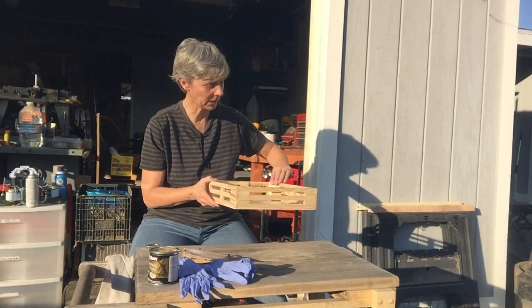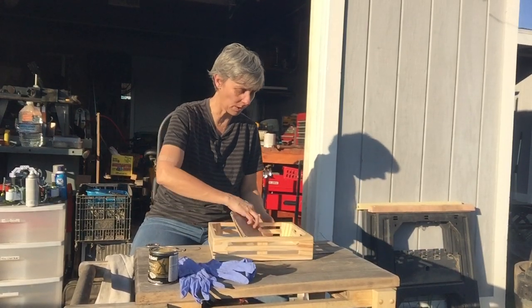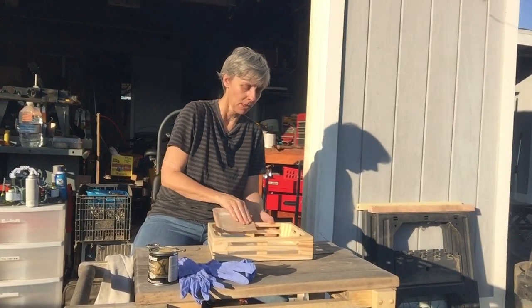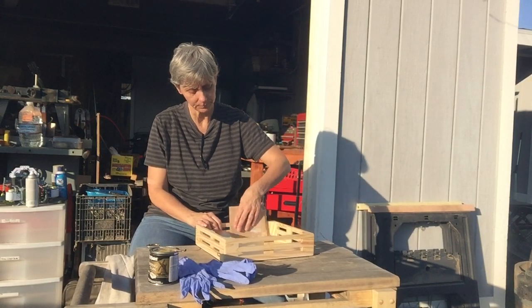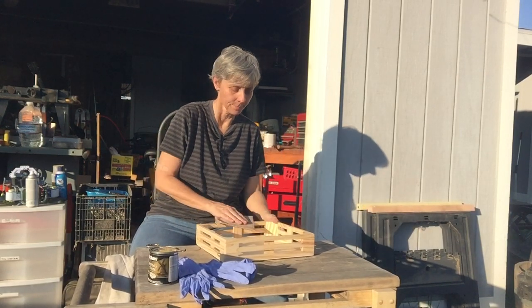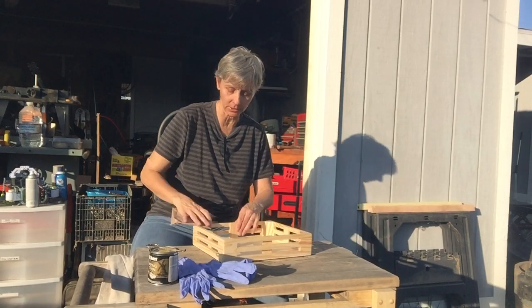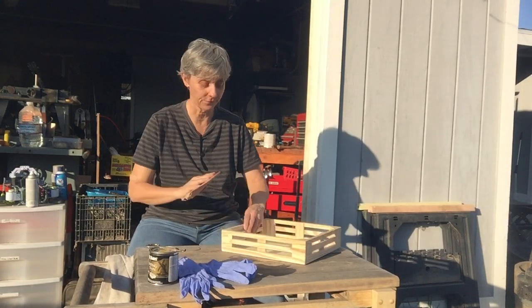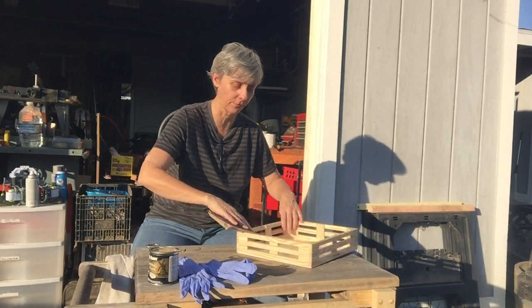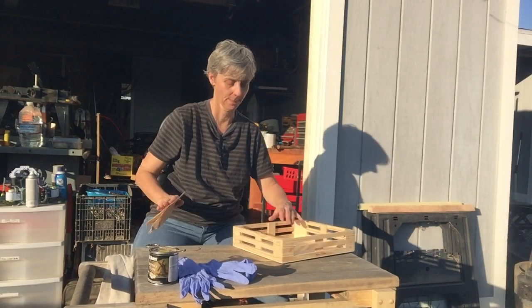The first thing we're gonna do is feel around to see if there's any sharp edges we need to break down a little bit. There's a little bit on this side, and we don't want Toby to get any splinters, so we're just gonna break that edge down a little bit. It doesn't take much — sandpaper is very strong and powerful and does the job pretty quickly.